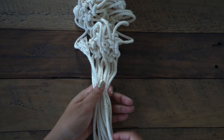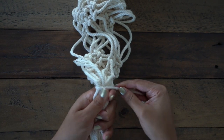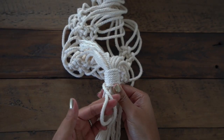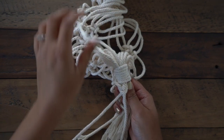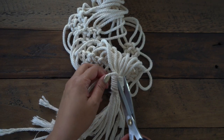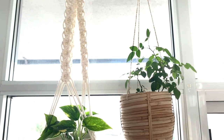Lastly, we just want to create a gathering knot to finish off the planter. And like before, I'm wrapping this about 7 times to really make sure that it's secure. And there you go — you have your new plant hanger!